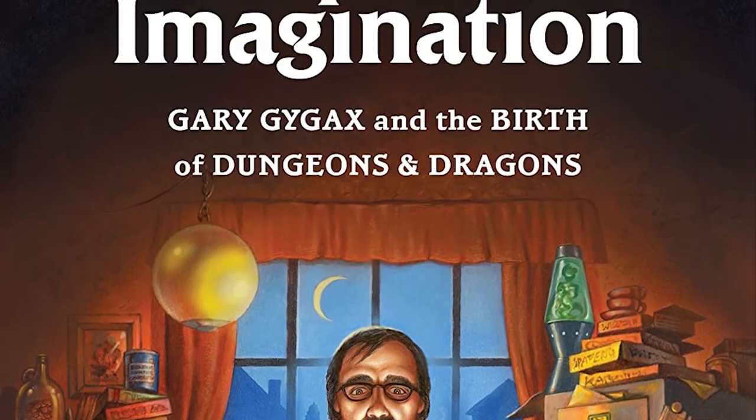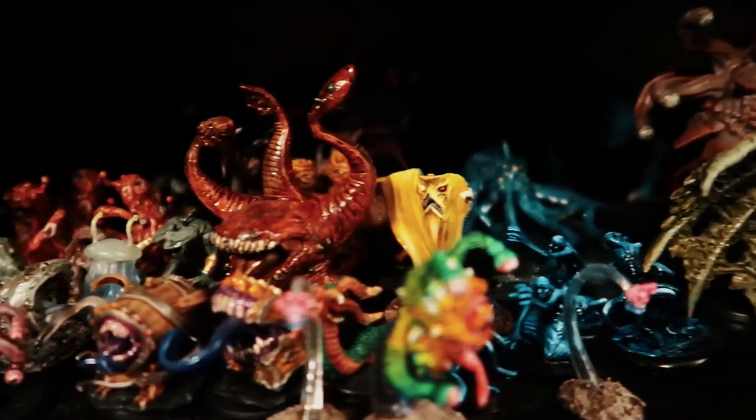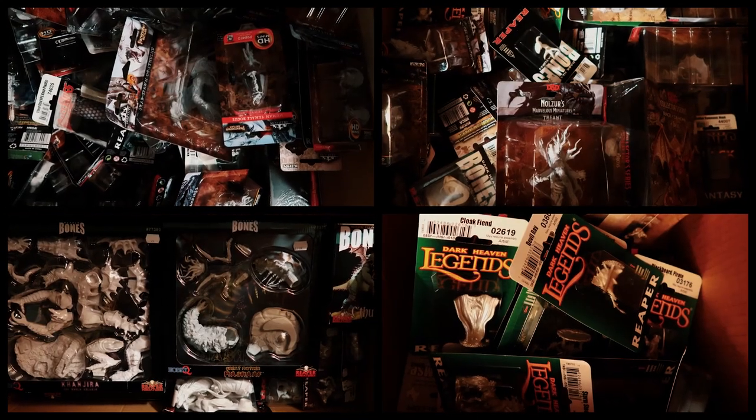A couple of years ago I started getting into D&D. As my passion for D&D grew, so did my collection of minis. And like many others out there, I now have Boxes of Shame. This is me painting every single one of my miniatures.